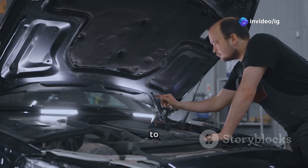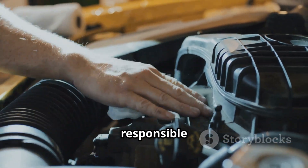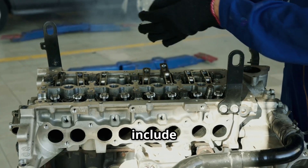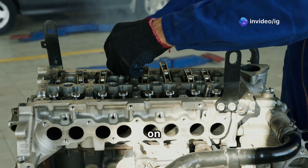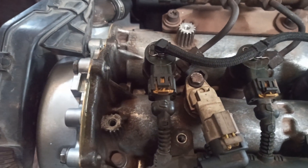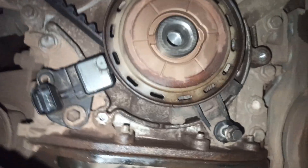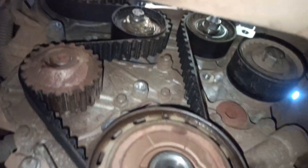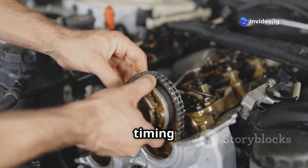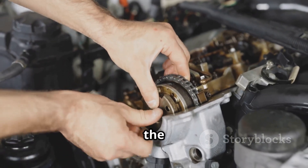Now let's talk about where to check. The camshaft position sensor B, or CMP-B, is responsible for tracking the camshaft's rotation to ensure proper timing. Key locations to check include the camshaft position sensor B on bank one, usually mounted on the engine cylinder head near the camshaft gear. Also check the crankshaft position sensor, typically located near the crankshaft pulley or flywheel. Inspect the wiring and connectors for any broken, frayed, or corroded wires, and check the timing chain or belt, as a stretched or misaligned timing belt can interfere with the camshaft signal.